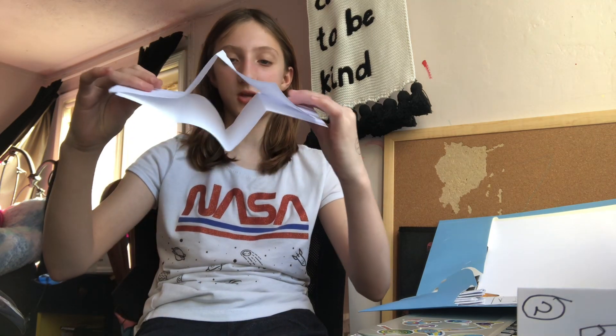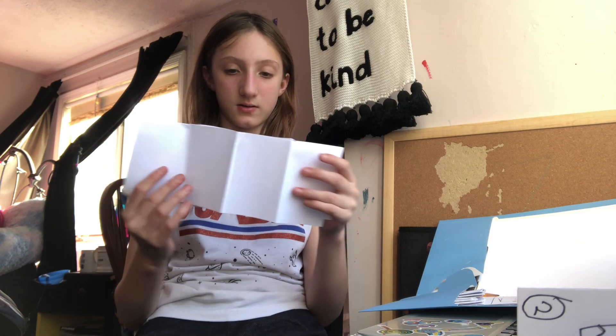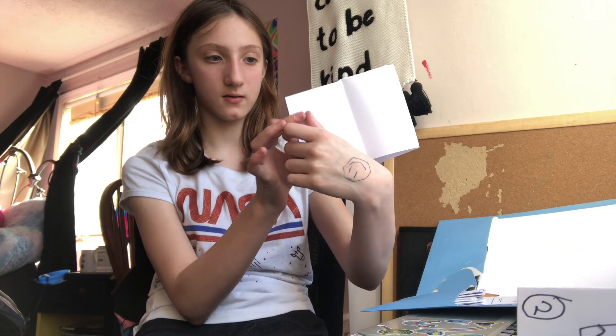Once you have your tents together, you're going to want to turn it this way. And then fold these together to make this the shape of a diamond. Now, what you're going to want to do is fold these two pages this way. And you're probably like, 'Bailey, what do you do with this extra piece?' Well, that, my friends, is going to be your title.